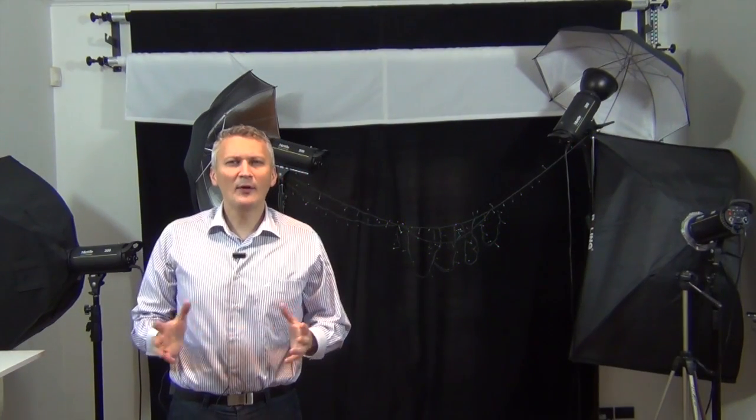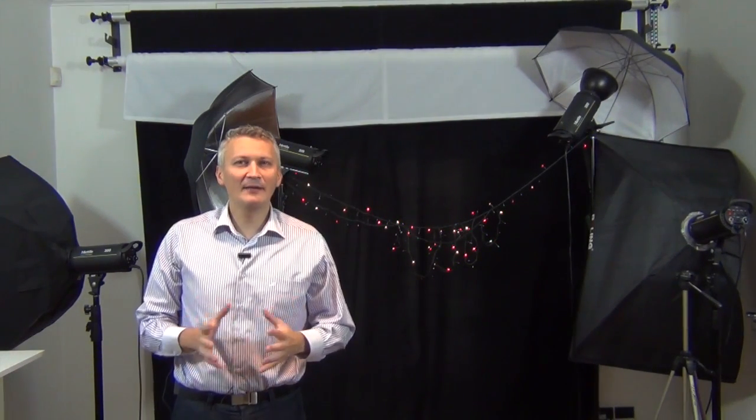Welcome to the Academy of Photography. Everyone needs to believe in something — I believe I'm gonna have another beer.